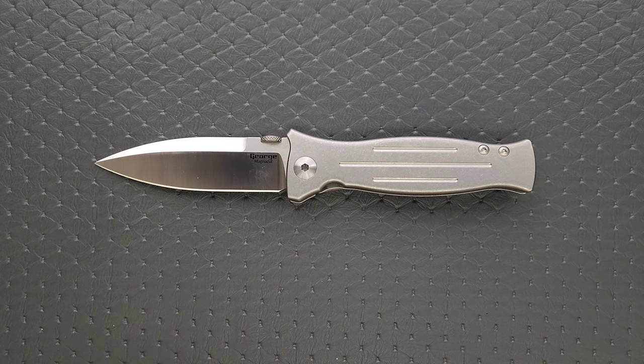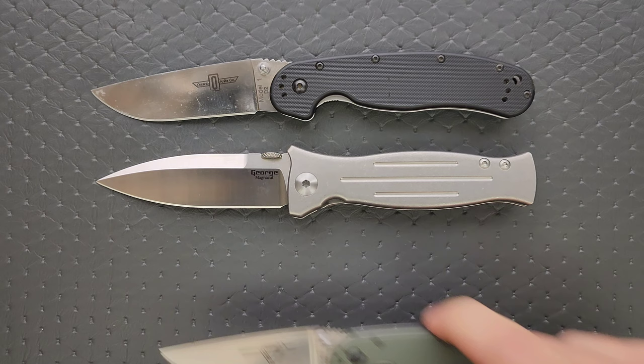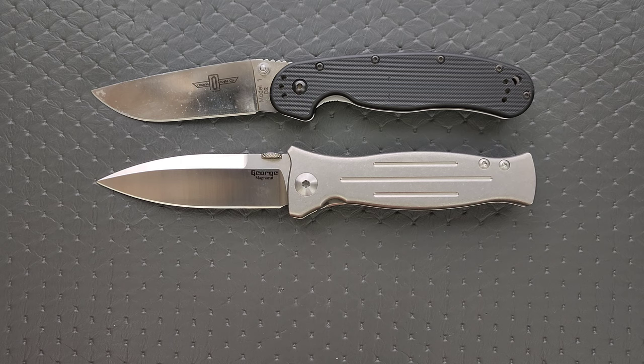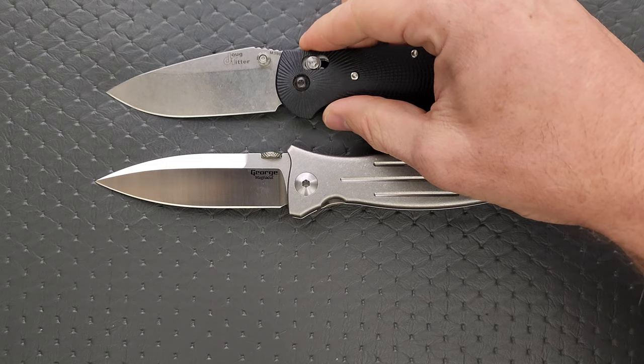Let's do some size comparisons up against the Ontario Rat Model 1 and the Rat Model 2. Definitely about the same overall length as the Rat 1. Let's put it up against the Taiwan-made AD 20.5 — again, not the USA version I was referring to. How about up against the Spyderco PM2 and Para 3? Definitely closer to the size of the PM2. And then the Benchmade Griptilian, or in this case the Ritter Hoag and the Benchmade Bugout.